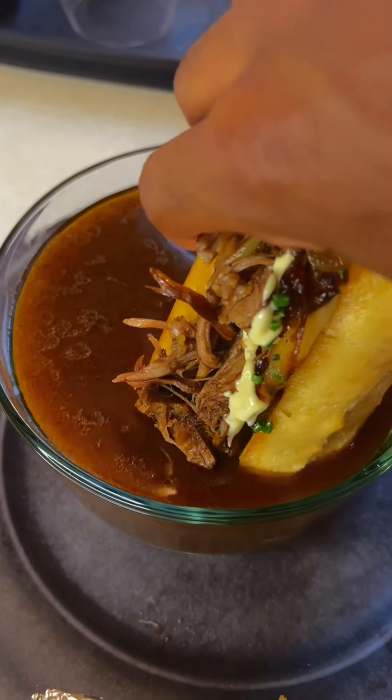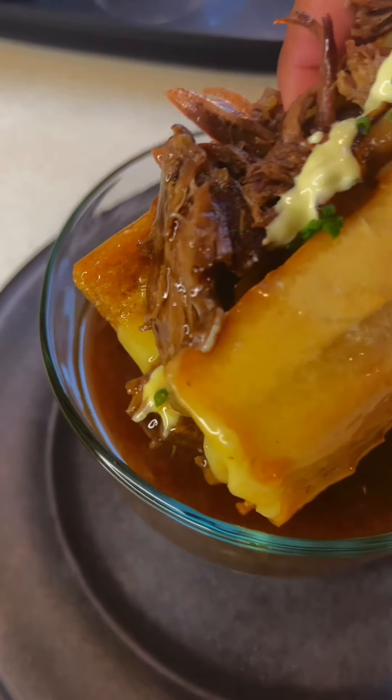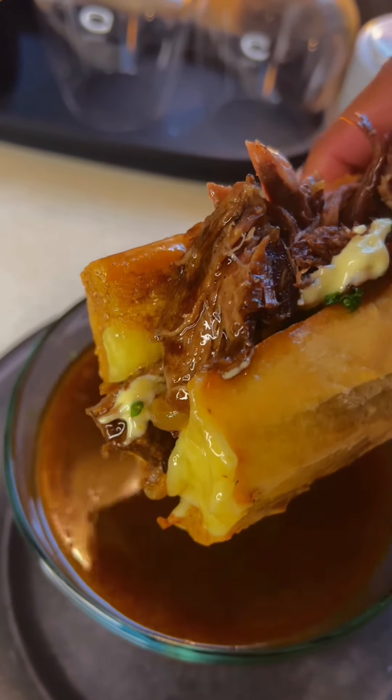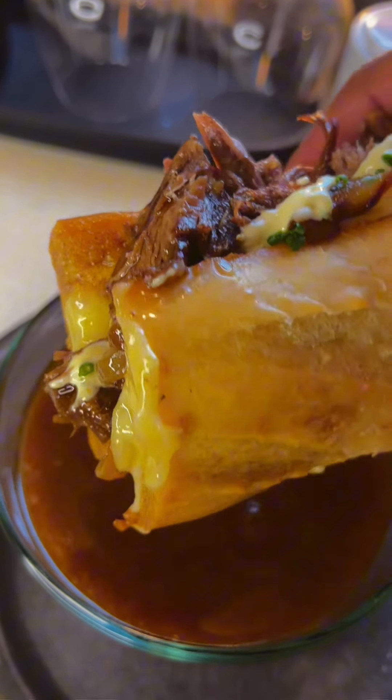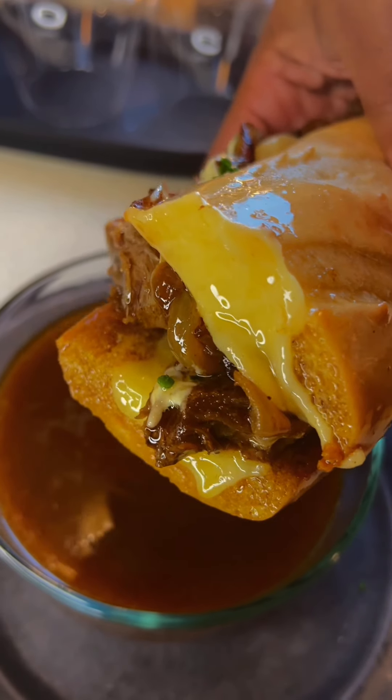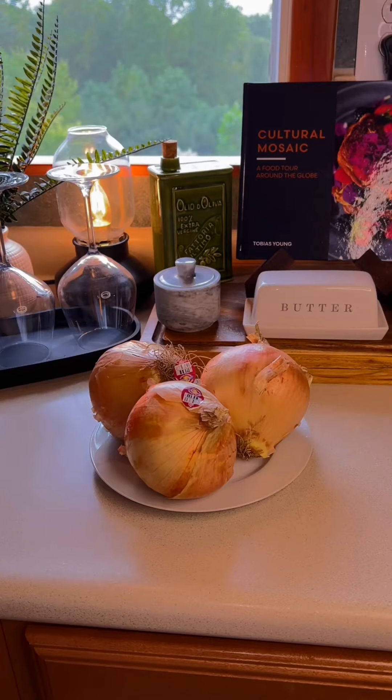All right, I'm back. Today I'm gonna show you guys how I whipped up one of the best sandwiches I have ever made in my life, and that is a beef French dip sandwich because my God on today. So let's just go ahead and get into it.